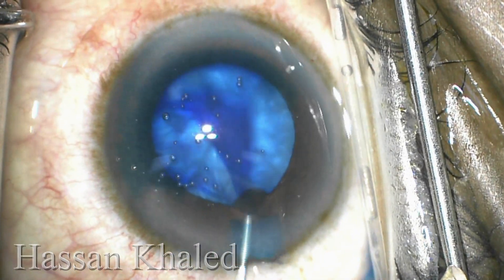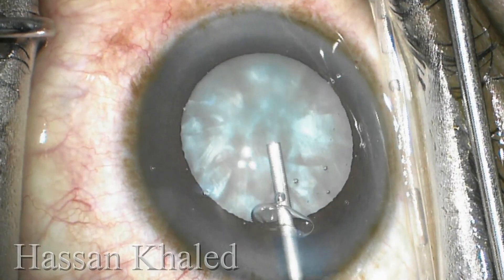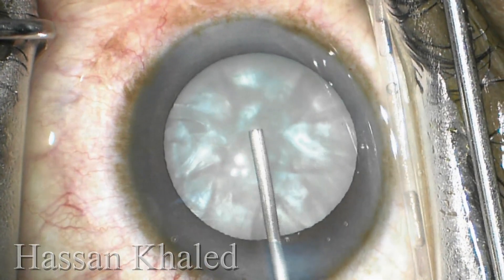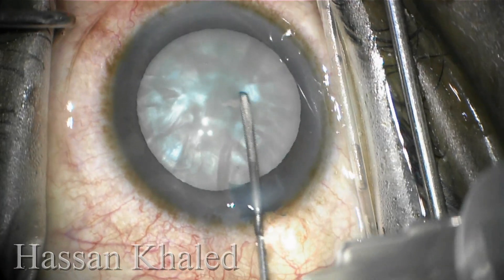Then I continue the surgery by staining the anterior capsule using trypan blue under the air bubble, then injecting dispersive OVD to fill the anterior chamber properly.